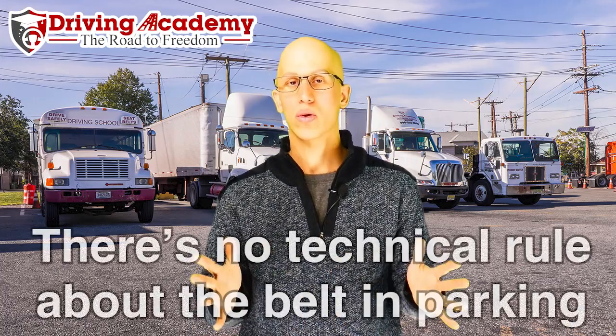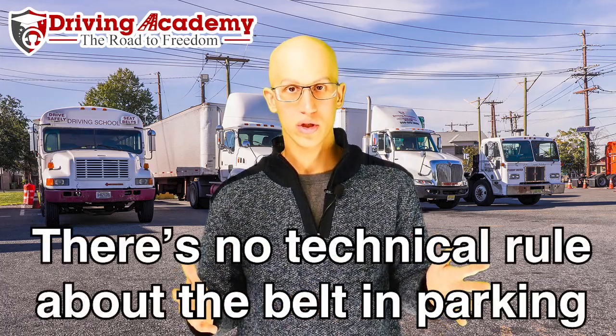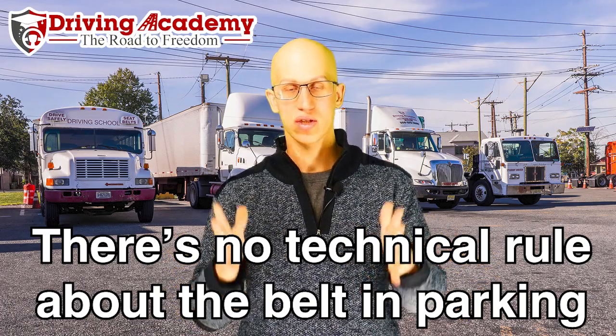A lot of times people get nervous — they're moving the vehicle in the yard and wonder if they need to put on their seatbelt. There's no technical rule saying that you have to put on your seatbelt. It's not going to fail you if you do put it on or if you do not. The main reason is, for safety purposes, you're pretty much the only one in the yard. The examiners are going to be outside of the vehicle, and you're not going at any high speed to have any type of incident or injury.